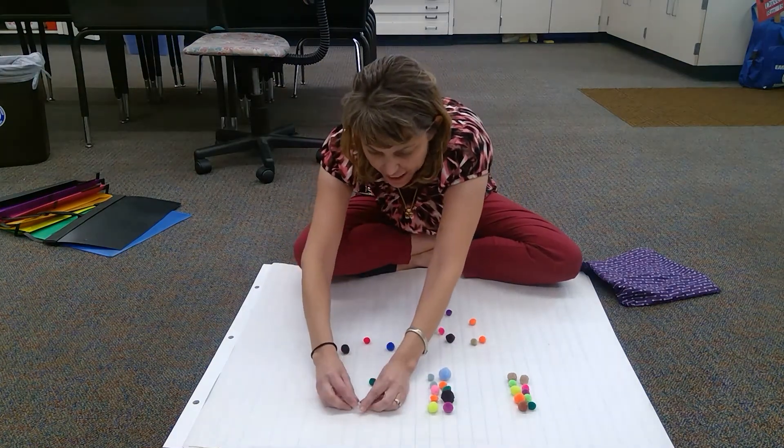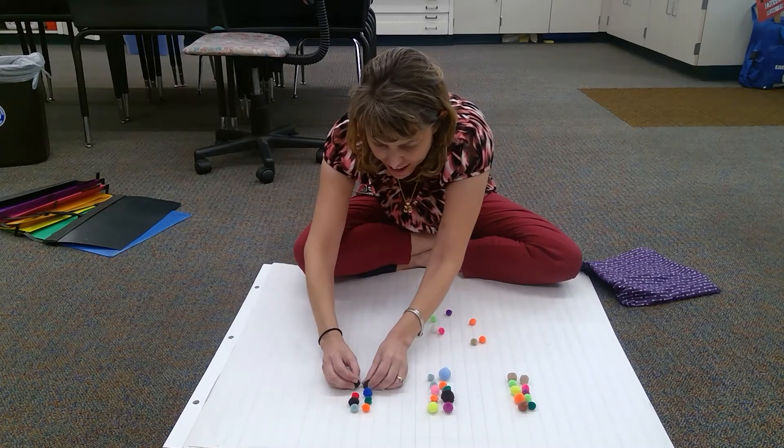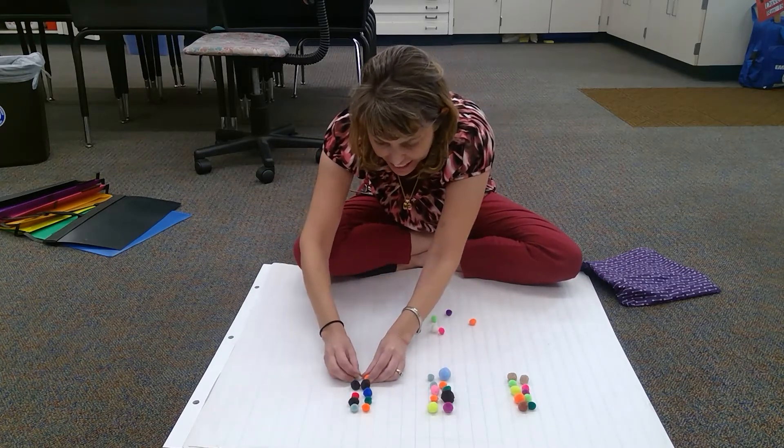Now make another ten. One, two, three, four, five, six, seven, eight, nine, ten.